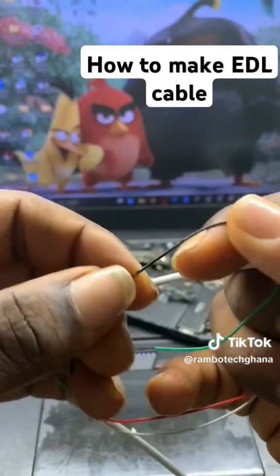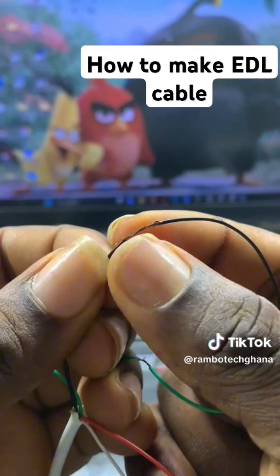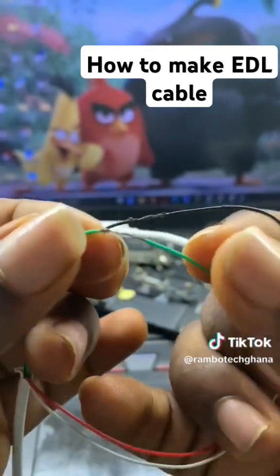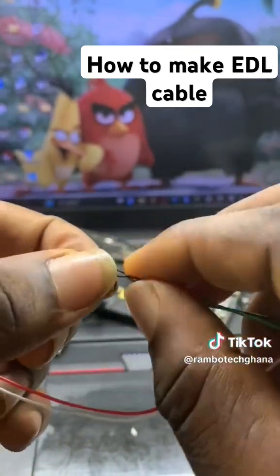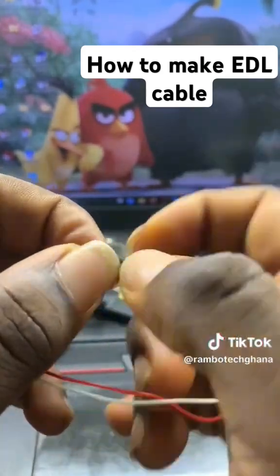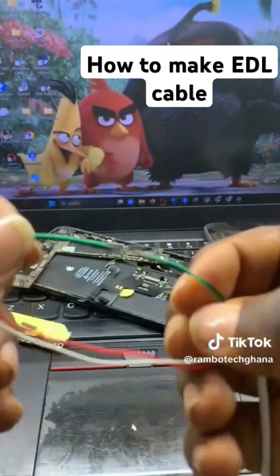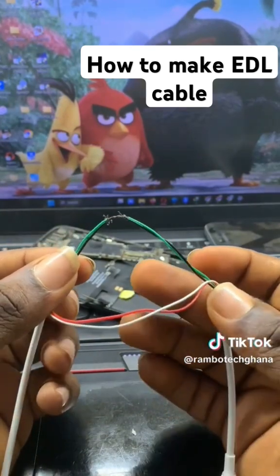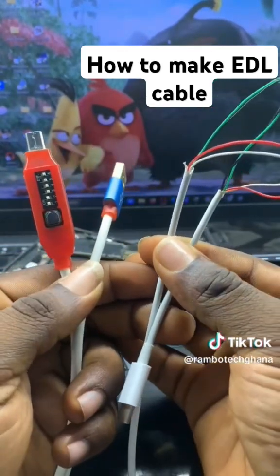What we are going to do is peel off the wires like this — you peel off the black one, then you peel off the green one the same way. Then we are going to bridge the green and the black wires together. This is going to create a test point for us, just like the EDL cable. So once you bridge the green and the black cord together, you have already made an EDL cable, just like this one.